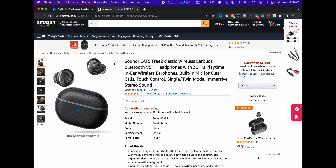Headphone time. Earbud time, I guess. Not headphones — earbuds. Today we're looking at the Soundpeats Free 2 Classic wireless earbuds with Bluetooth 5.1.